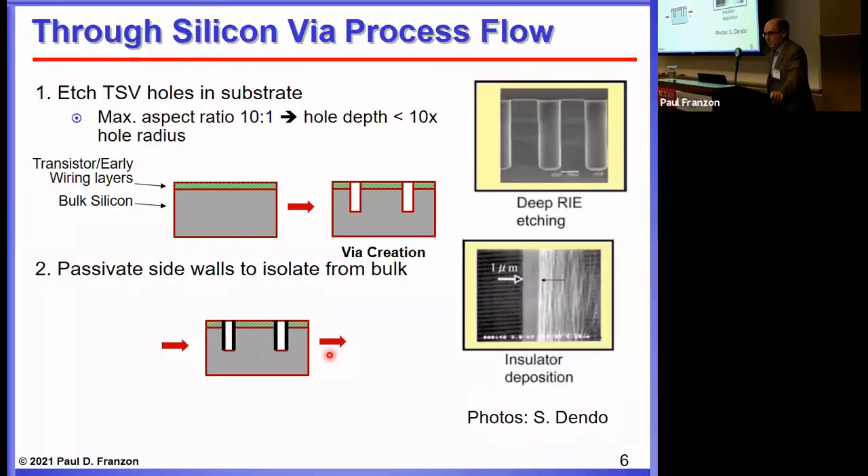A brief review of the technology and process flow. In a via-middle process, you start with a wafer that's partially processed with the early wiring layers, and you create vias in them. What's particularly valuable is the Bosch process, where you do two steps in sequence repeatedly: an etch step followed by a passivation step, so you can get very vertical sidewalls, depending on how slowly you do the processing.